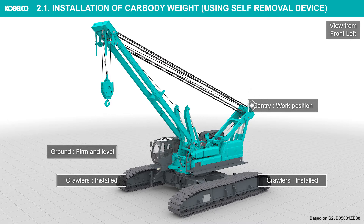Gantry: work position. Ground: firm and level. Crawlers: installed.